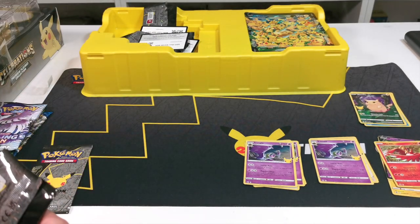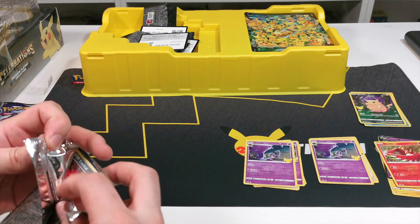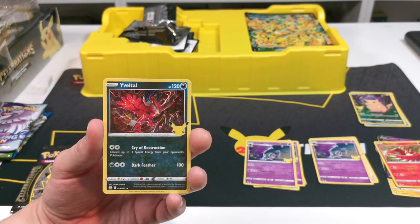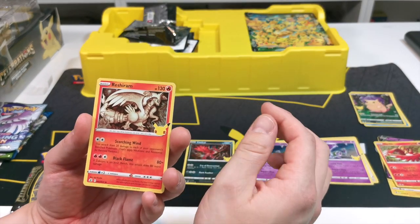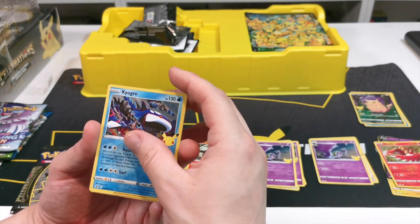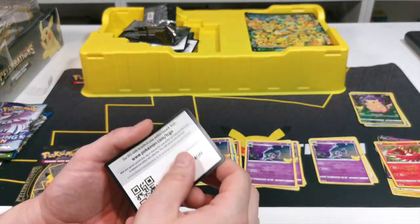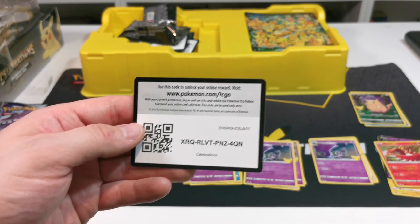Hopefully these last two packs are a little bit better. We're starting with Yveltal again, then we have Reshiram, Kyogre, and Lunala. Not another great pack really at all, I'm doing really poorly. There is the code card for that one.